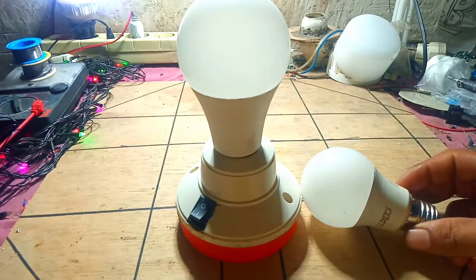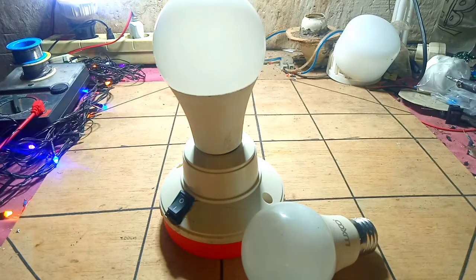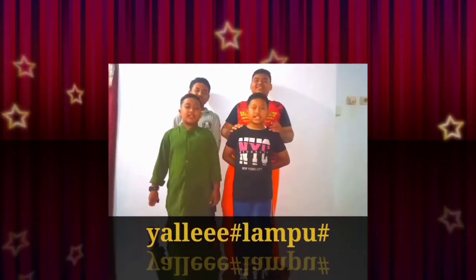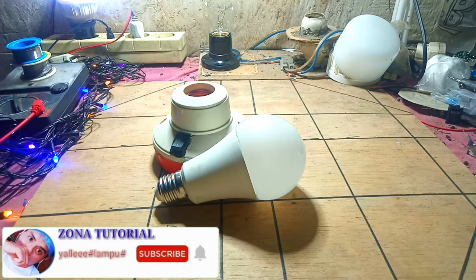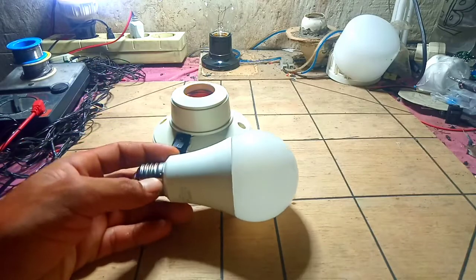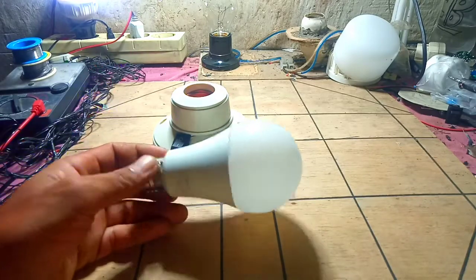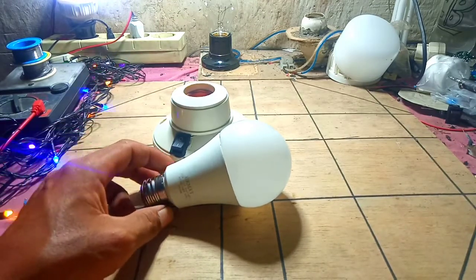Dan menggunakan lampu yang sudah rusak seperti ini teman-teman. Oke teman-teman, gimana caranya? Lampu emergensi yang digunakan untuk mendeteksi uang palsu teman-teman.